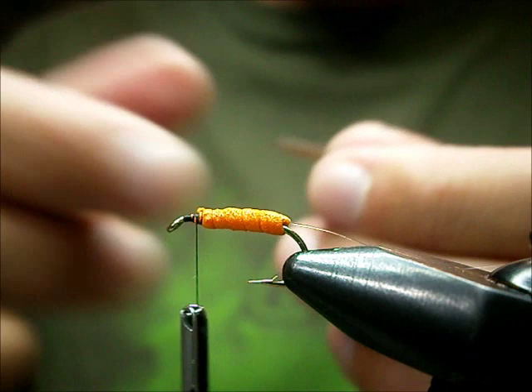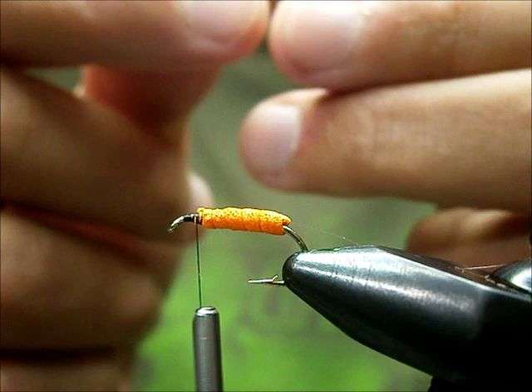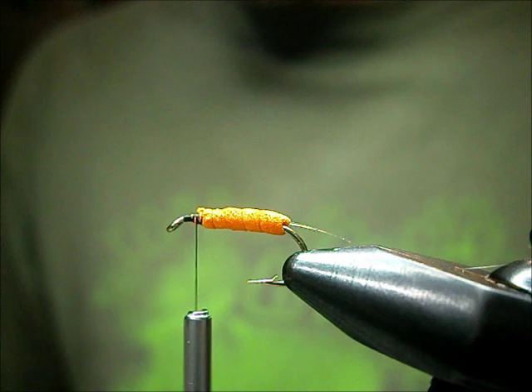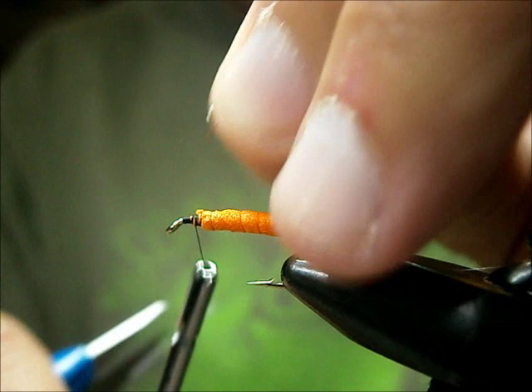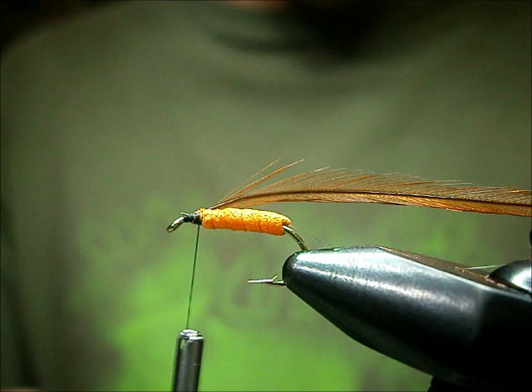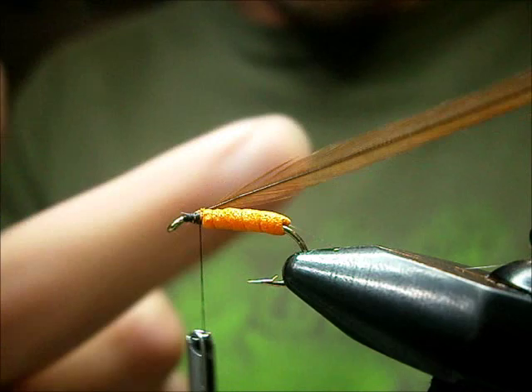Now I'm going to tie in my hackle. We're going to palmer the hackle, using saddle hackle from Whiting — Herbert Miner Whiting saddle. Herbert Miner saddles have phenomenal dry fly hackle, stuff stiff as anything. Generally the hackle sizes are on the larger side, so it's excellent for tying larger dry flies. I caught that in with the underside of the feather facing you, good side of the feather facing me.